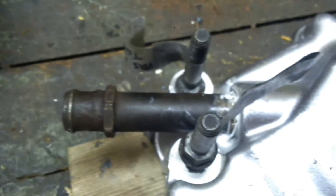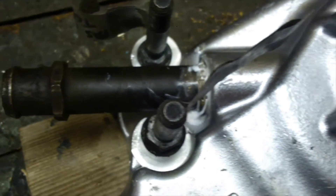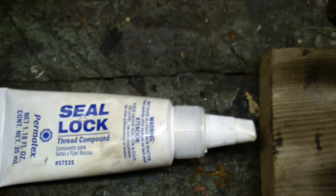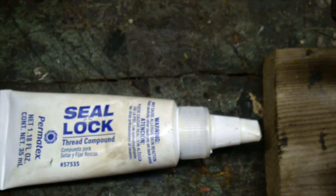When I put this nipple in, I had to take the old nipple out of the old pump, and I used this Permatex seal lock. It's supposed to be very good stuff, and I've used it on other things and it works really good.